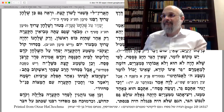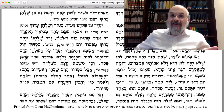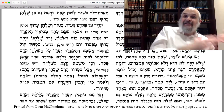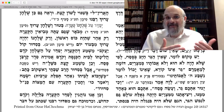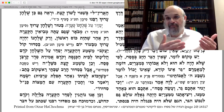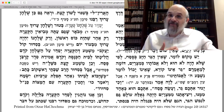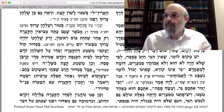There's no mention in the Alter Rebbe's Siddur to put it when you come home just before Kiddush. The Alter Rebbe's Siddur implies setting it when you get home — but not waiting until after Kiddush as the Gemara and Shulchan Aruch imply.